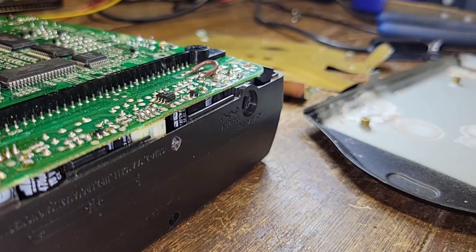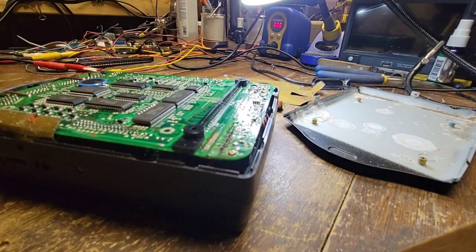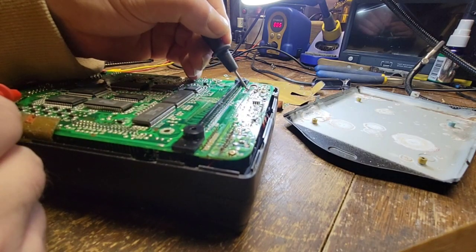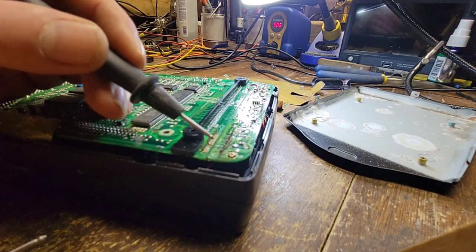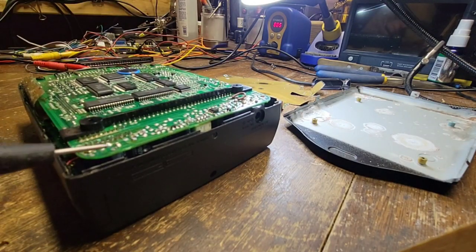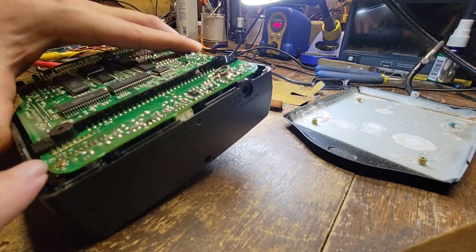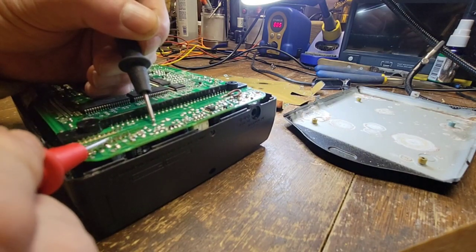Let me double check — yep, they're all common grounds, which makes sense. This area is taking the worst of it. I can see some caps here. I wonder what this is — it is the battery connector. And do we still have continuity across this pin? We do. Wow, I'm actually shocked.